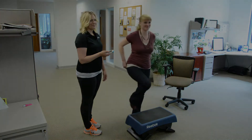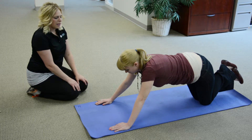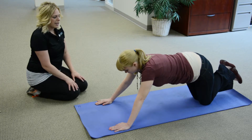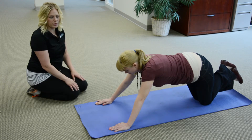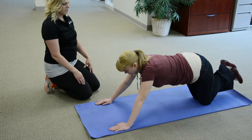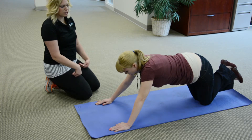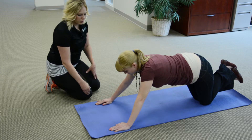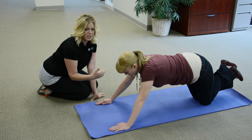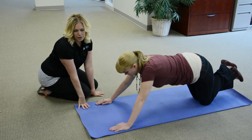For the push-up test, females should be on their knees with hands about shoulder-width apart, fingers pointing forward. Their hips should not be sticking up — they should be tilted forward with abs contracted when going down. We place our fists on the mat to give them a target to hit with their chin.